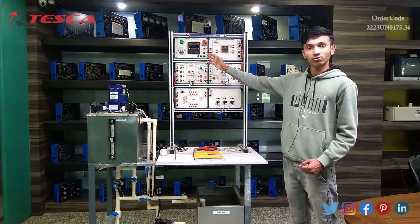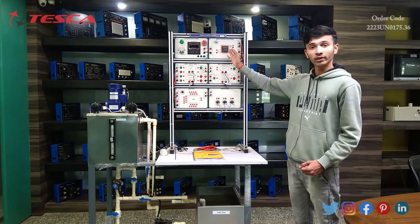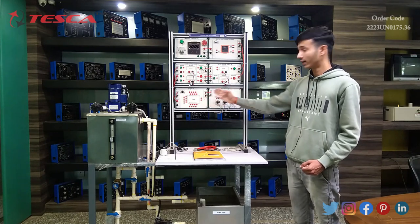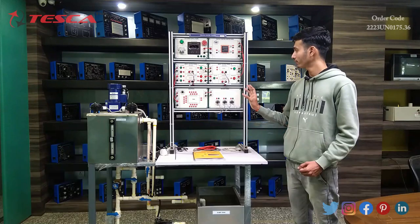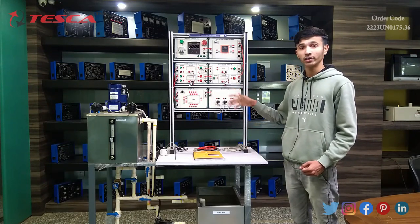In the process control trainer we have a one-phase power supply panel, digital control meter panel, input/output panel 1, input/output panel 2, DAQ panel, and sensor panel. I will show you a complete brief description about each panel one by one in the video.